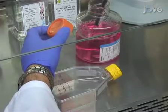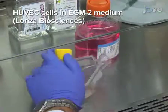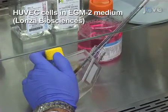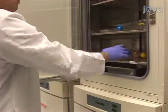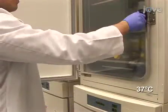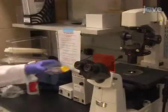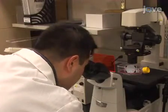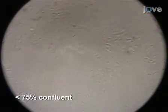The Human Umbilical Vein Endothelial Cells, or HUVEC, used here are cultured in EGM-2 medium reconstituted with the EGM-2 Bullet Kit containing growth factors, supplements, and 5% FBS. Cells should be maintained in a 37 degree Celsius incubator in the presence of 5% carbon dioxide. On the day of the experiment, check the confluency of HUVEC under a microscope. The cells should be a low passage number, preferably no more than 6, and less than 75% confluent.